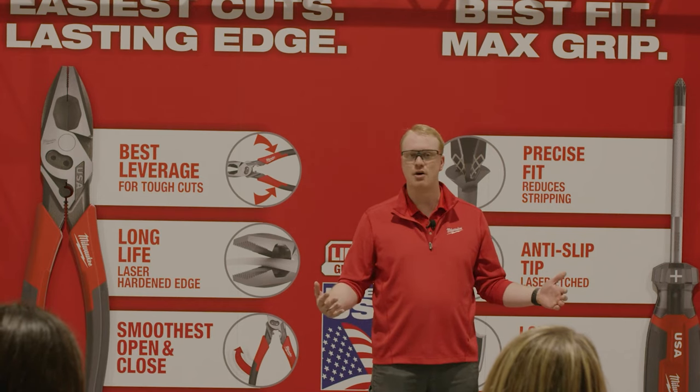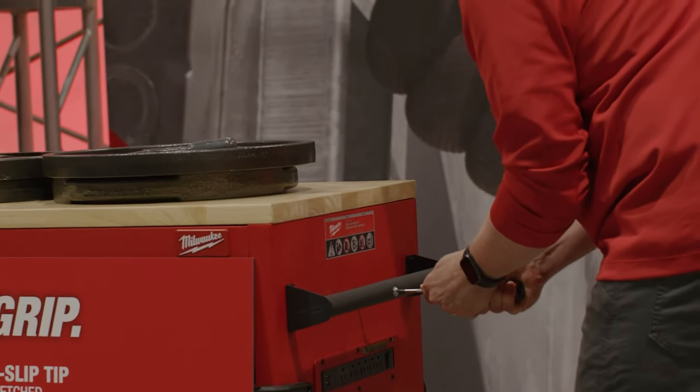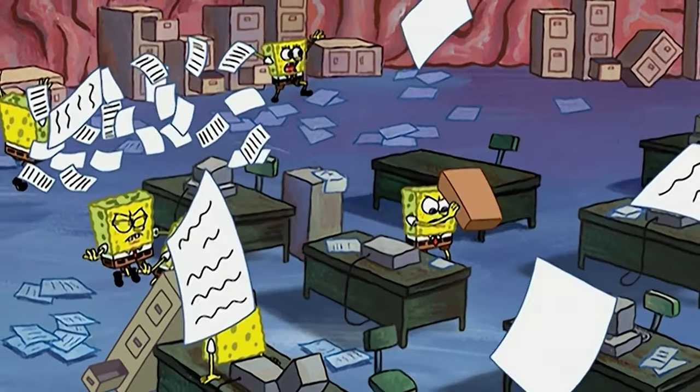Back in August, Milwaukee had their Pipeline 2.0 event, where they unveiled a whole new line of hand tools that are going to be manufactured at their brand new facility right here in the United States. Since that announcement, we've had more than a few questions about their release date, and for good reason. Not only are new tools always exciting, but anything Milwaukee that's made right in the USA is going to be a huge draw for a lot of people. We've all been waiting — some more patiently than others — for any sort of news from Milwaukee since then, and they finally cracked. Without further ado, here is everything we know about the upcoming Made in the USA line from Milwaukee.